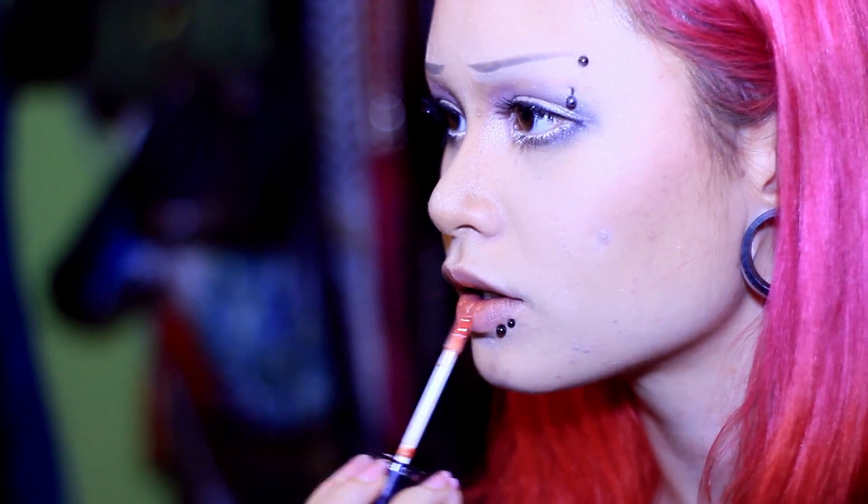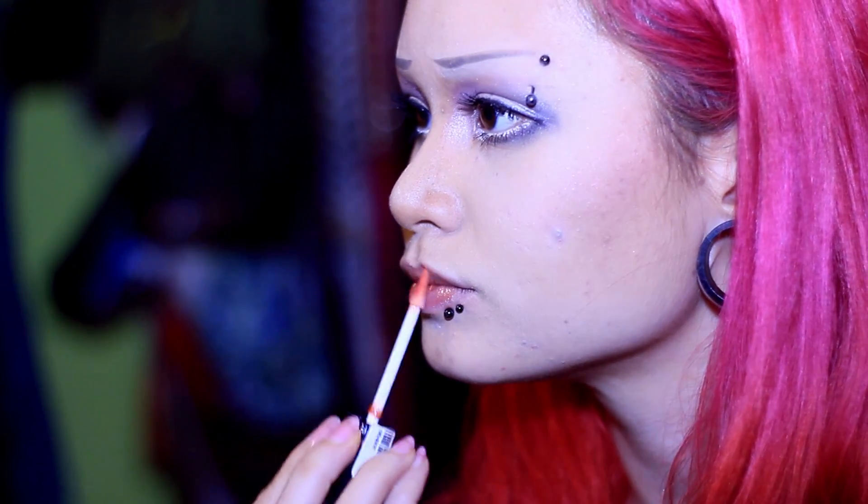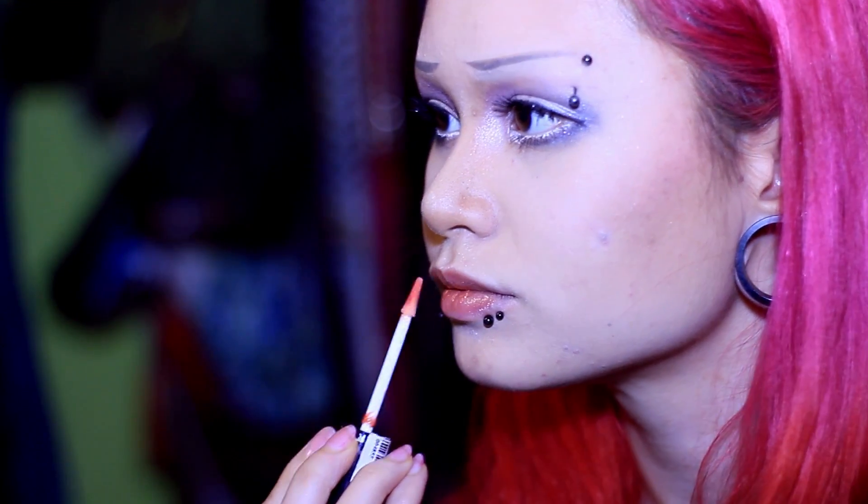I'm putting a little bit of peach lipstick in the center of my lips, then putting some lip gloss over top. What that does is add depth to my lip color opposed to just having an overall flat peach shade, and it matches the peachy tones in my blush.